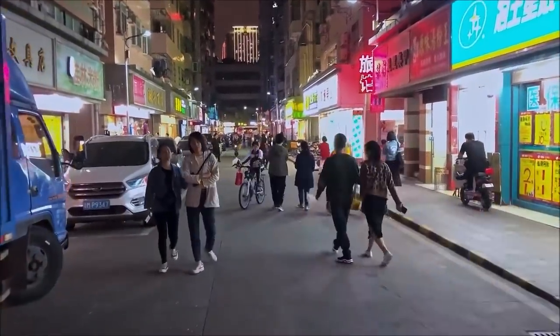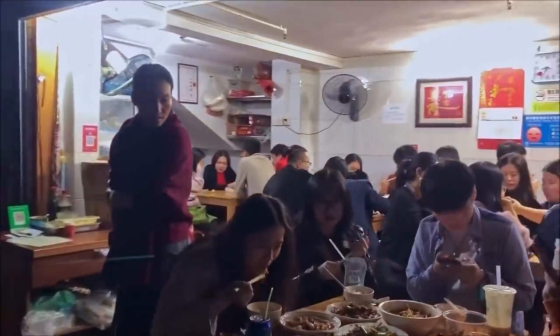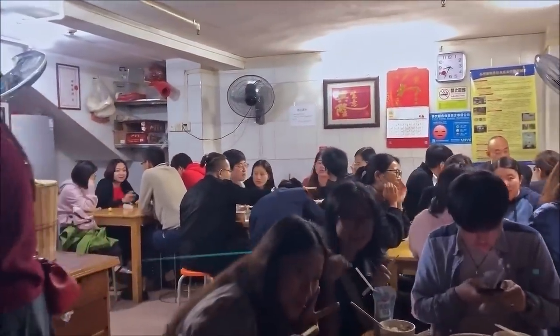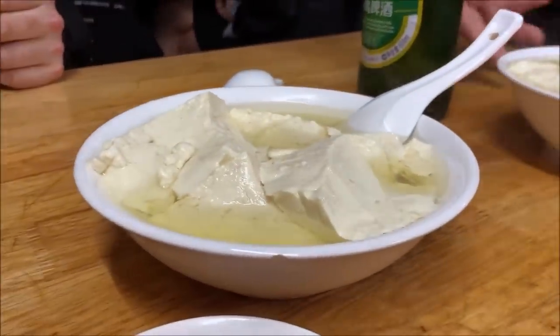In Shenzhen's urban village of Xiangmeilin, tucked down an unassuming little alley, there's my favorite restaurant in the whole city. It's a Sichuan joint, and while all their food's great, their specialty is douhua fan, which is a southern Sichuan classic.